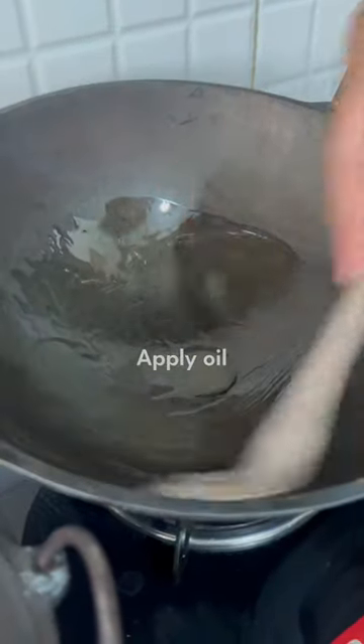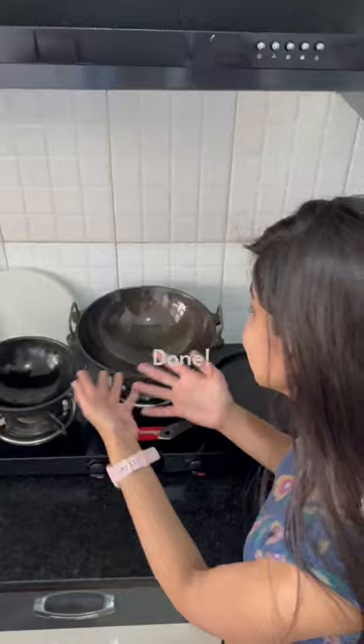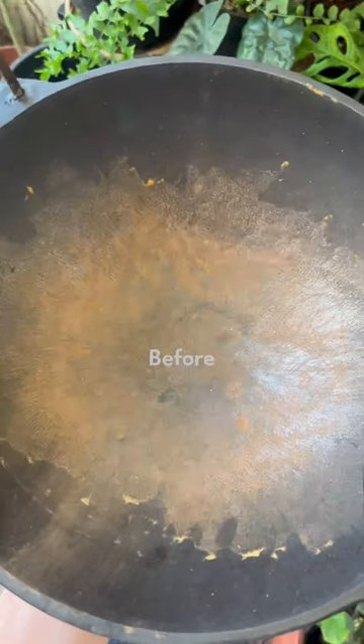Now season it with oil and apply it on the edges too. Wipe off the excess oil and your iron pan is back to its previous glory.